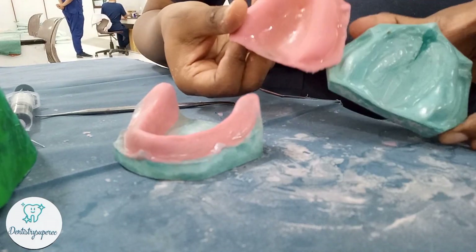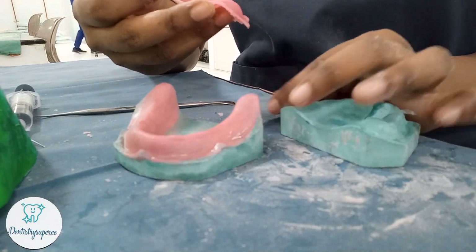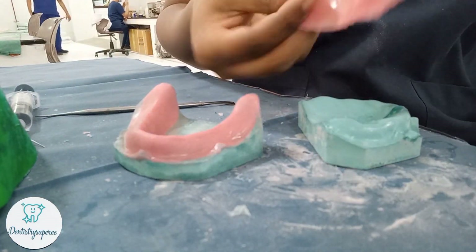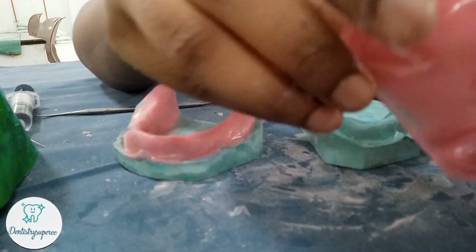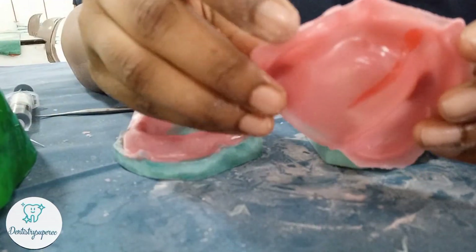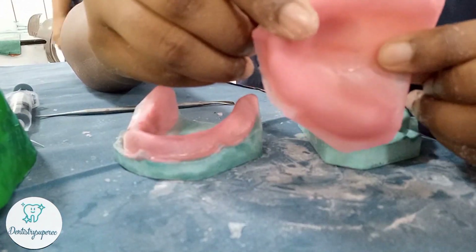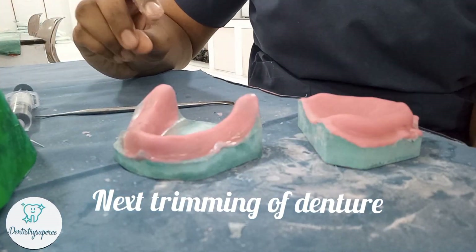You can see how perfectly it turned out. The trimming portion will be shown in the next part, where I will show the thickness of these plates — it is almost only around 2.3 mm, well within the 2 to 3 mm range. The next video will cover trimming of the dentures. You can see the intaglio surface is really very smooth.